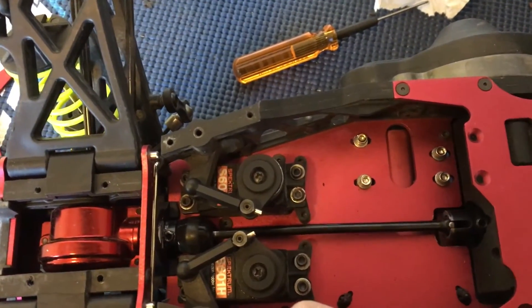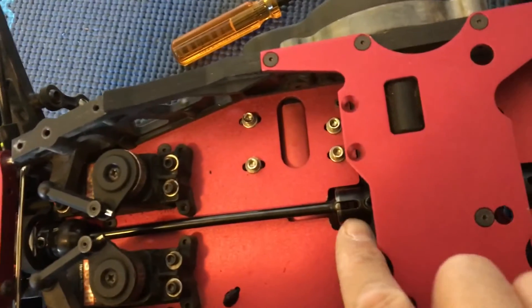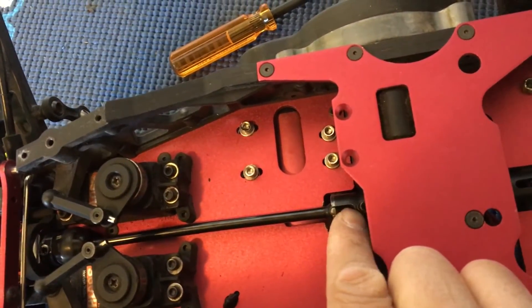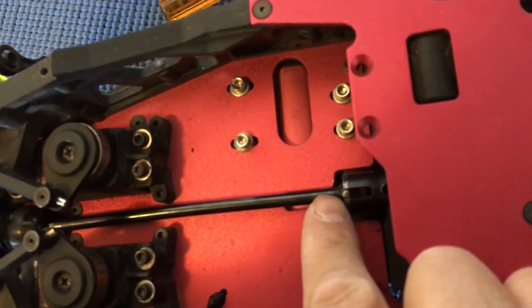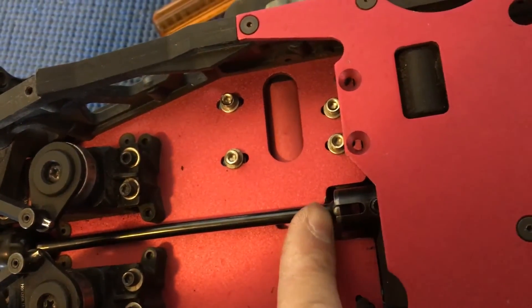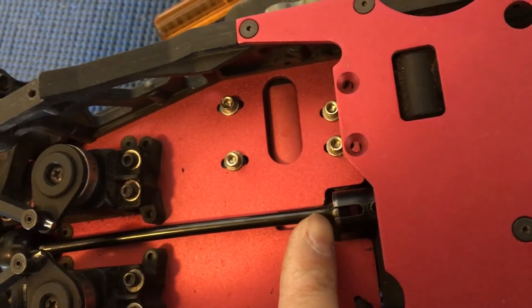There's actually a little divot in that set screw as well, so I put it at the very edge of that. This diff cup is already at the edge as well — in terms of the tab that it seats onto in the center transmission — and it's still just at that very edge.